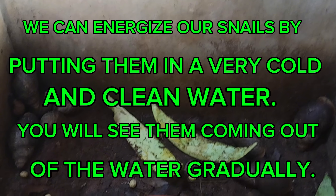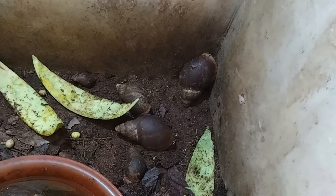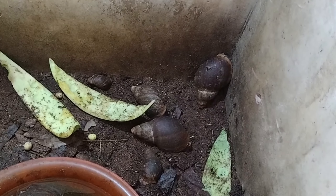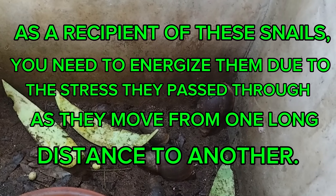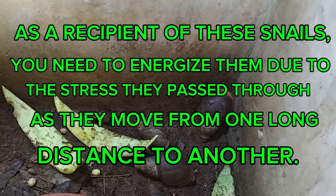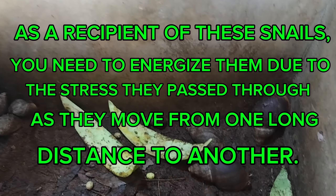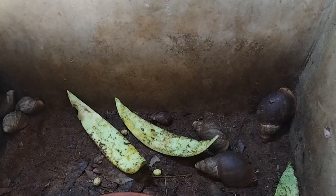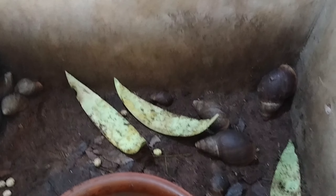Energizing snails is most commonly done when transporting snails over a long distance from one city to another — for example, when selling snails to a client. When the snails are delivered, the recipient should energize them by placing them in very cold, clean water. This will reduce their stress and cause them to come out of their shells, confirming that the snails supplied are not dead but are active and healthy.